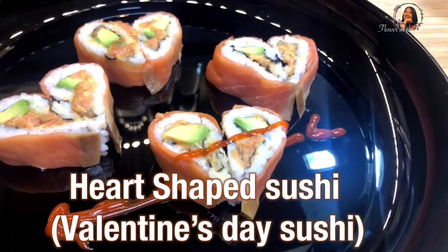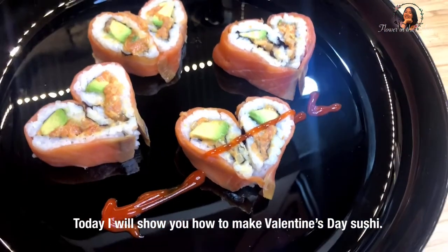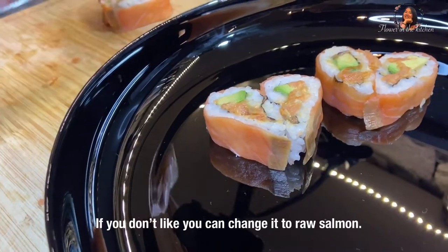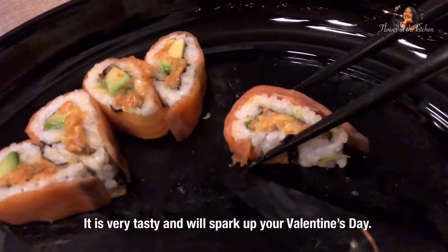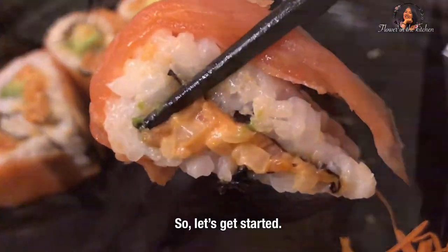Hello! Welcome to Flower in the Kitchen channel. Today, I will show you how to make Valentine's Day sushi. In this recipe, I will use smoked salmon. If you don't like it, you can change it to raw salmon. It is very tasty and will spark up your Valentine's Day. So, let's get started!